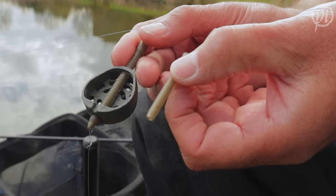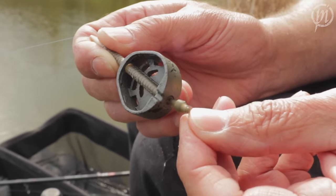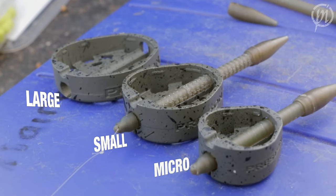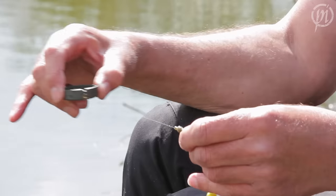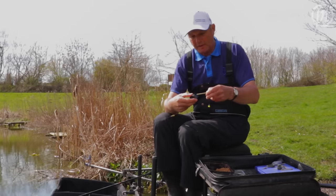With the Duro Banjo you get two stems — a short one and a long one — and also a Preston quick change bead. They come in three sizes and vary from 20 gram to 45 gram. This one is free running, because some waters and venues require you to use free running feeders.